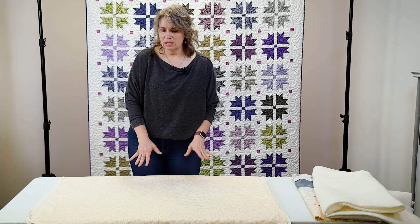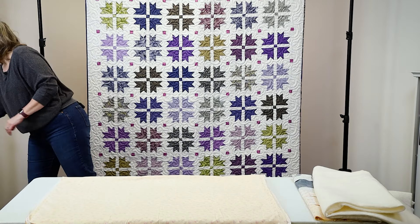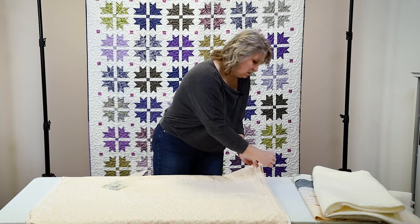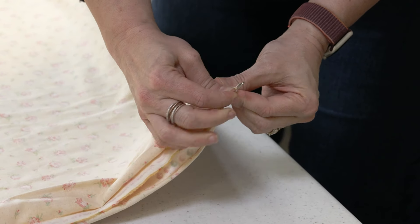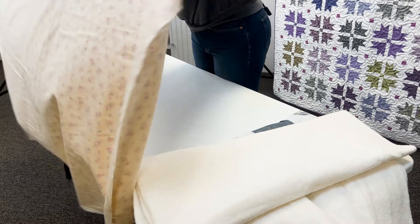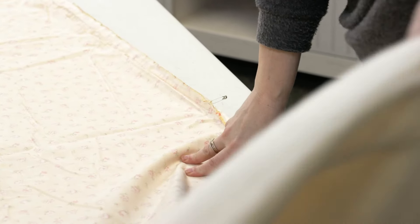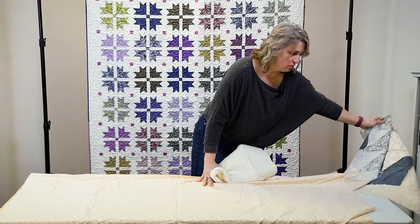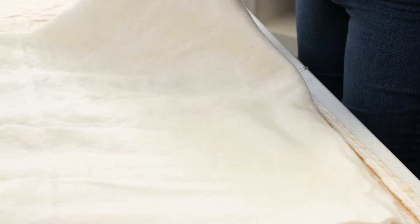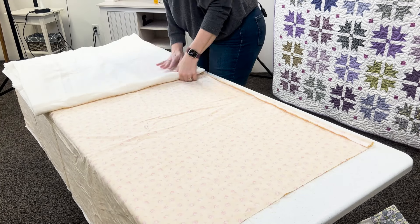Because this is a smaller quilt, I can do it all in one shot on this table. I'm going to grab a safety pin and mark where my center is just for reference. I'll make sure it's nice and smooth, and because I have this pin I know exactly where my center point is. I'm going to lay down my batting, setting my quilt top to the side for now, and find the center point of the batting so I can line it up with that center point.